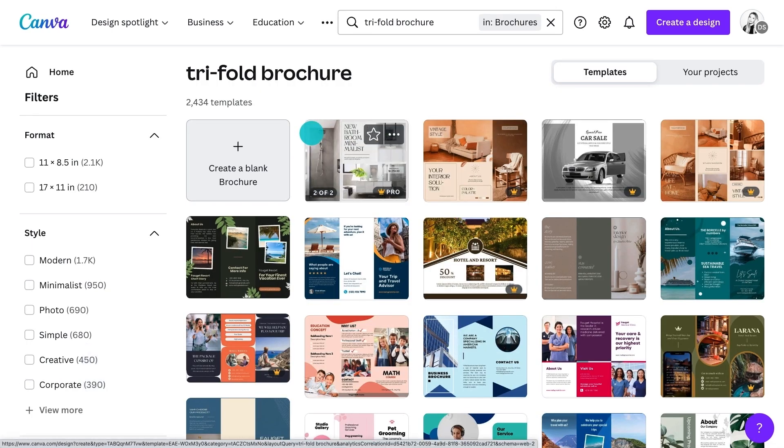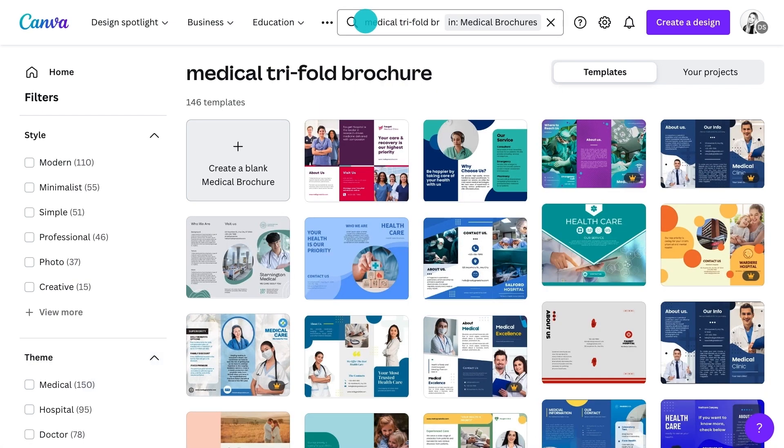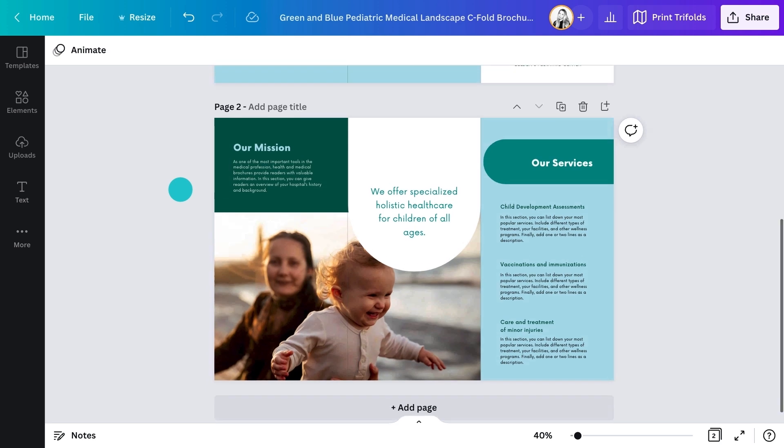Give me a client to design for, off the top of your head. How about dentistry? I'm thinking Smile Dentists. I'll grab this template — it's for a medical center, but I'll show you how you can quickly modify it for what you need.